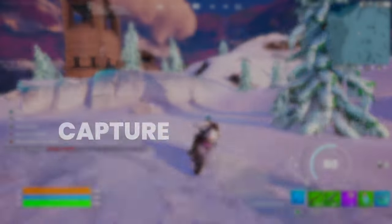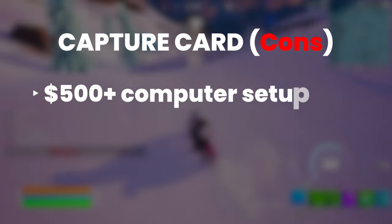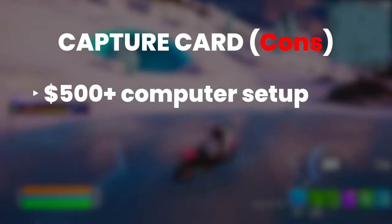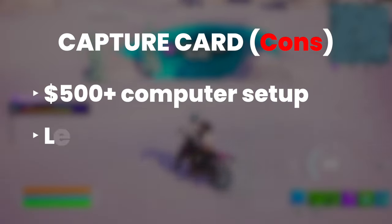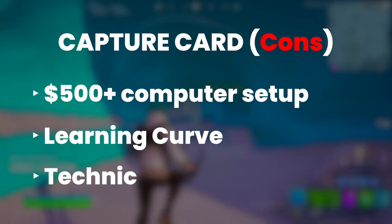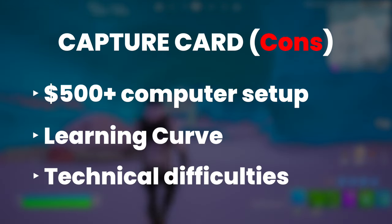As for some cons of using a capture card setup, you're going to be spending at least around $500 or more for a decent laptop or computer setup to run the capture card with your desired software. There's also going to be a learning curve for setting up the capture card and configuring the software, and a greater likelihood of having to deal with more technical difficulties. That should give you a better idea of whether you want to go the console features route or the custom capture card direction.